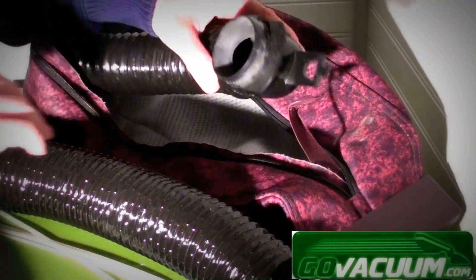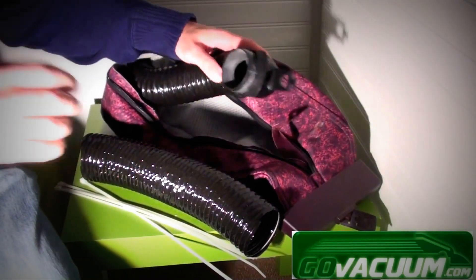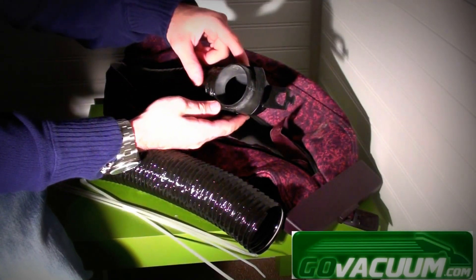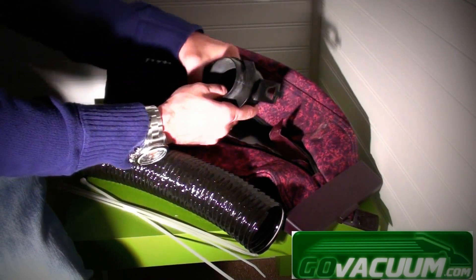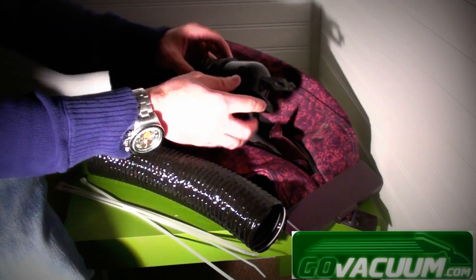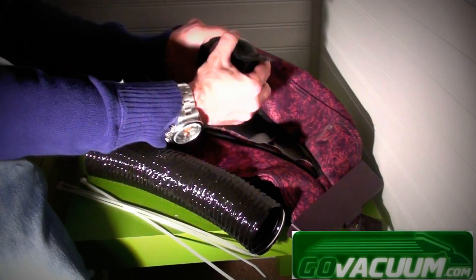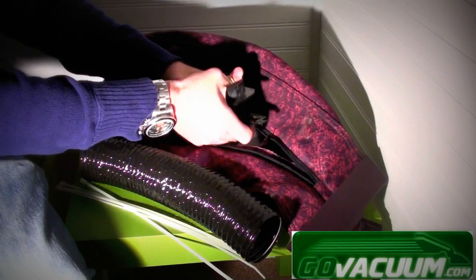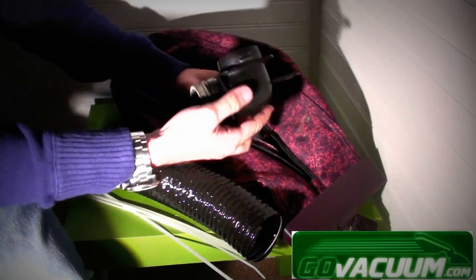Next, you want to take the bag adapter off the old fill tube. Sometimes there may be tape wrapped around this part — simply cut the tape off, and then you can remove the old fill tube by unscrewing it. The bag adapter comes right off.